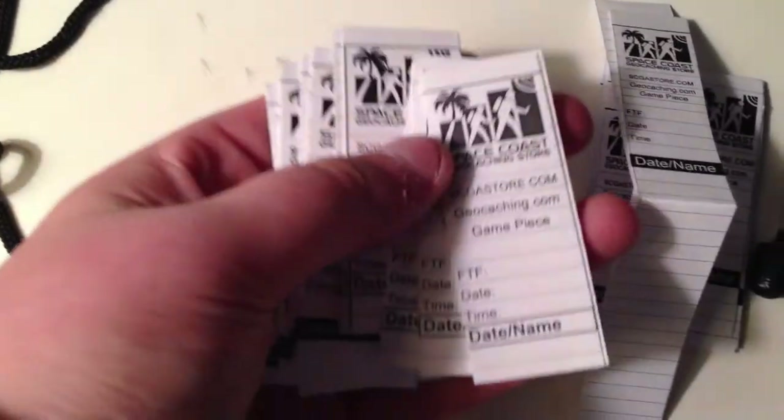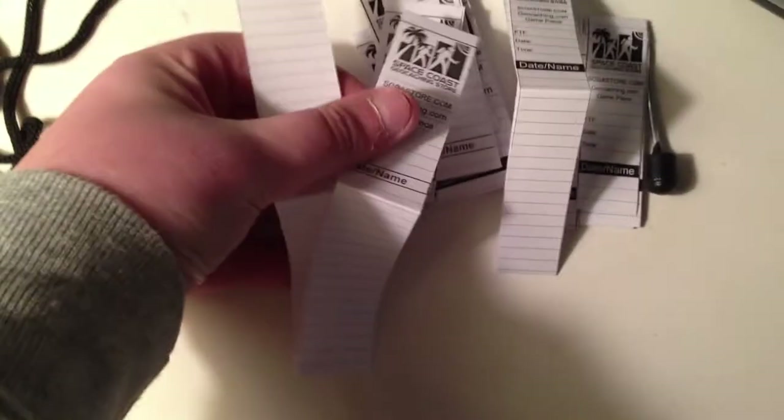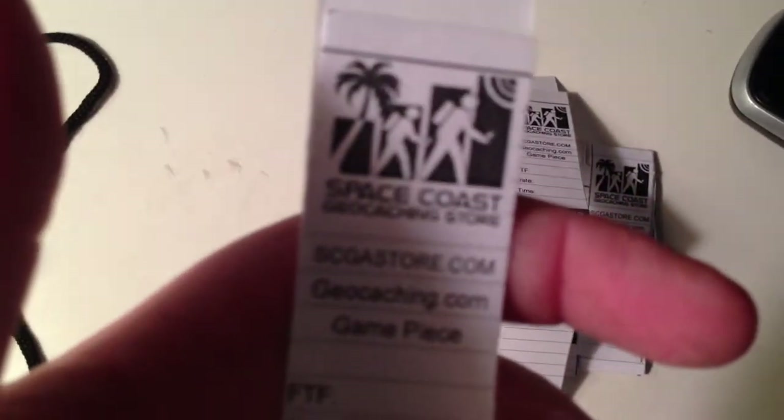And then it comes with some of these — they're just a little bit larger than those. You can see the side-by-side comparison. They're about that size.